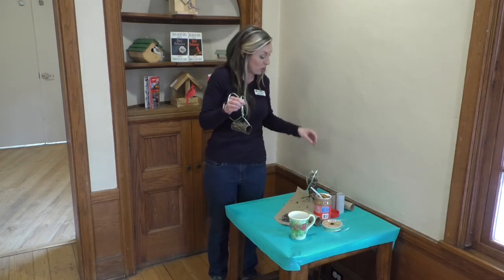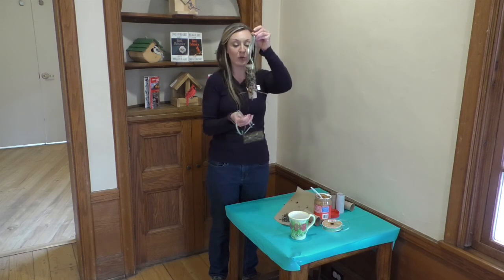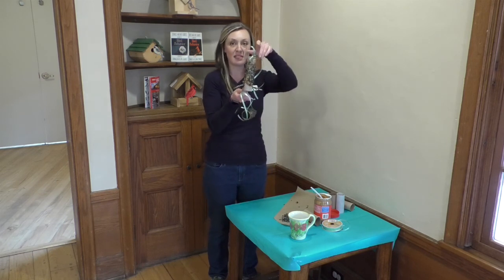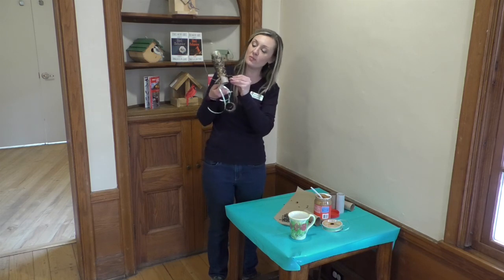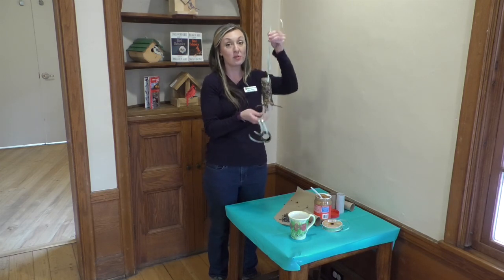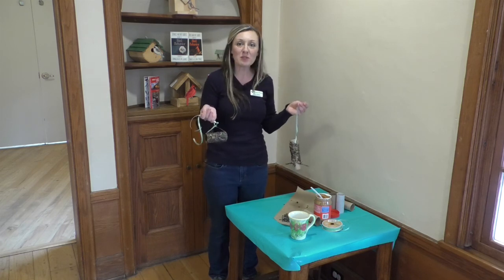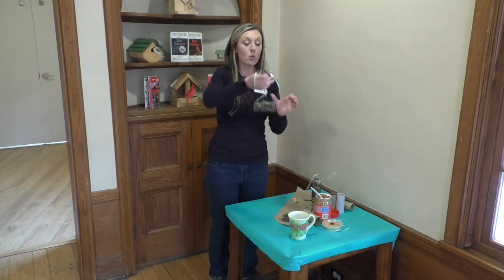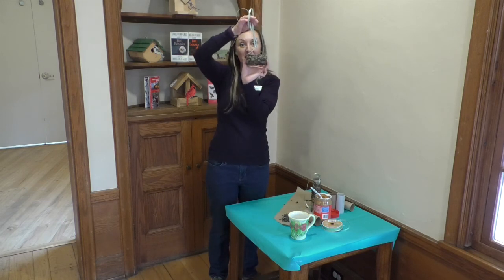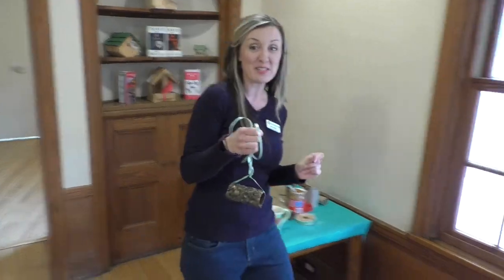Now if you have older kids at home or you're an adult doing this, you can absolutely make this a little bit more advanced and get creative. You'll see this one here — I had my 16-year-old make it and she used some sticks to make some places for the birds to perch and some holes at the top. So this is a great opportunity if you have an engineering type kid at home to let them design their own project. Once you have your whole project put together and it's tied, I'm going to invite you to come out onto the porch with us here at Asbury Woods and we're going to hang it outside for the birds.